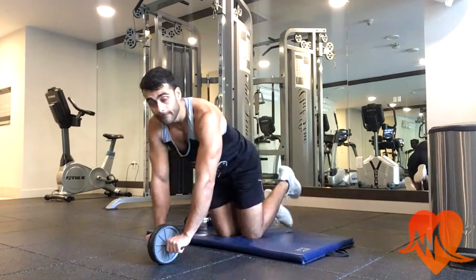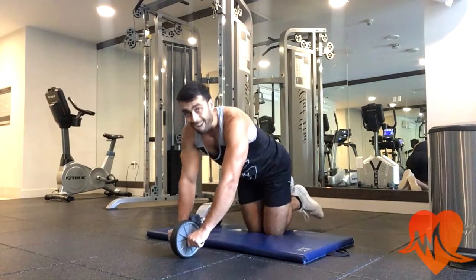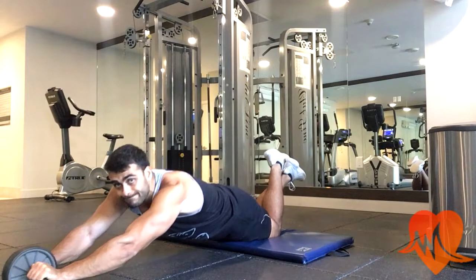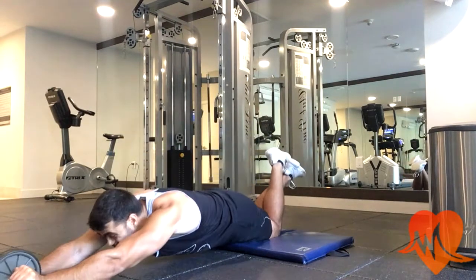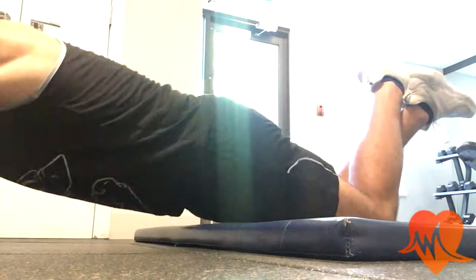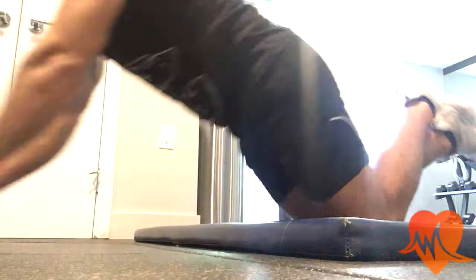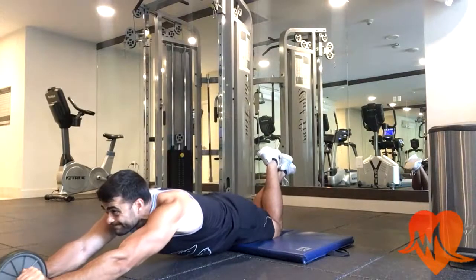For abs, I use the ab roller and do 12 reps. My knees are on the ground, legs lifted, and I go all the way down just before touching the ground and come back up. This works all your ab muscles but focuses on your upper abs. Focus on contracting your abs as you come up.